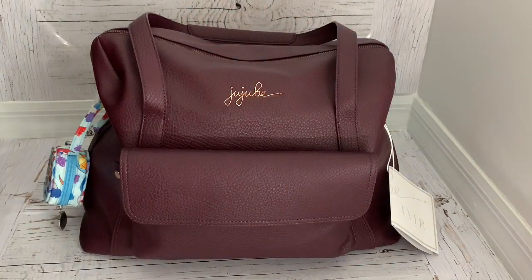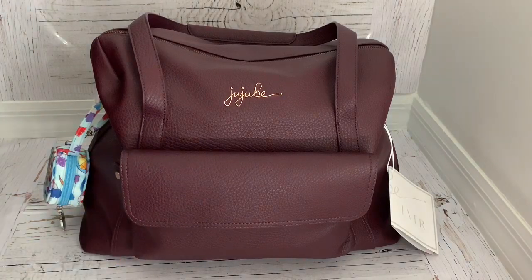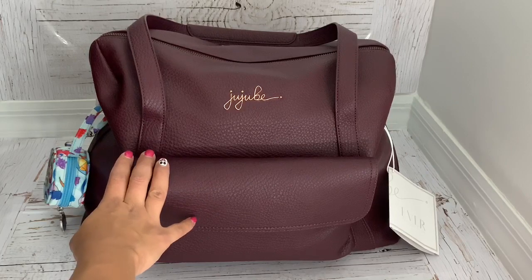Hi everyone, welcome to my channel. Today I want to show you this bag to travel with a toddler on a plane. He is 15 months old and I will be traveling from Florida to Pennsylvania, so it's like two and a half hours. I decided to order this bag and give it a try to see if it's going to work for my trip.